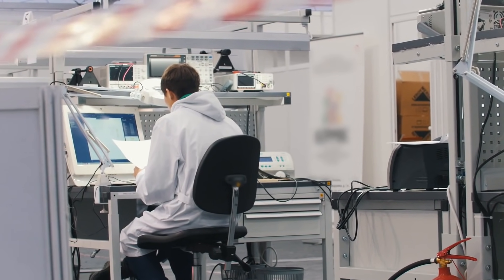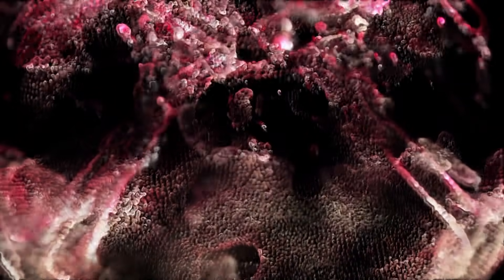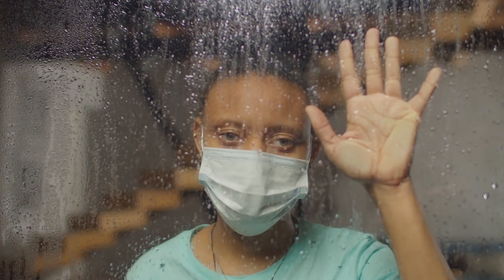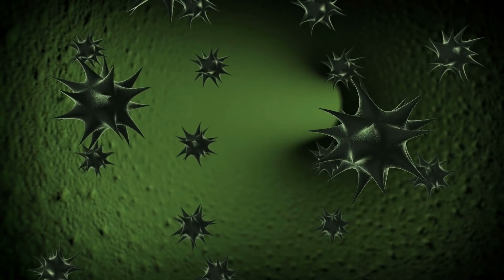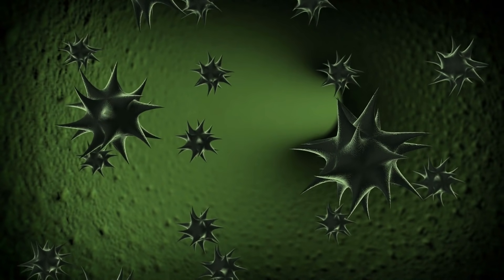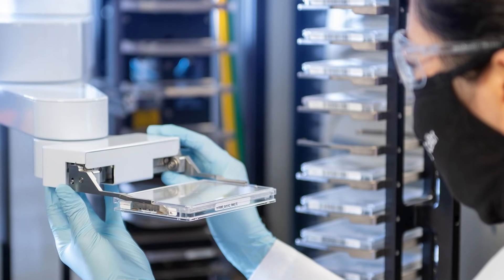Engineers demonstrated this approach in a jacket with 30 sensors. They splashed a small amount of liquid with viral particles onto the jacket, mimicking an exposure to someone with COVID-19. After the liquid made contact, the freeze-dried components got activated and woke up the sensors to scan for viral particles.